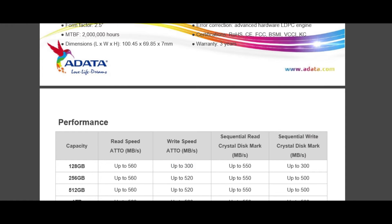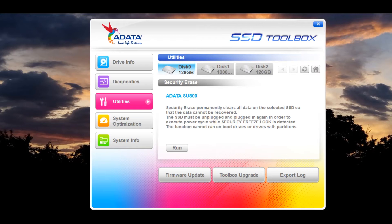It is backed with a 3-year limited warranty. You can download a useful SSD toolbox program for monitoring the drive health, total number of bytes filled, and other important functions.